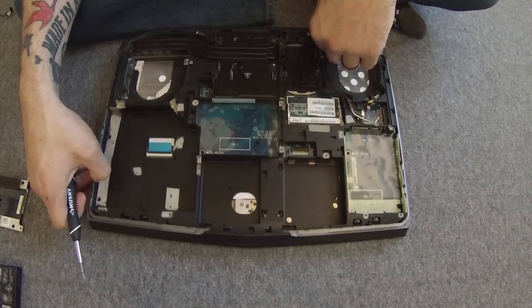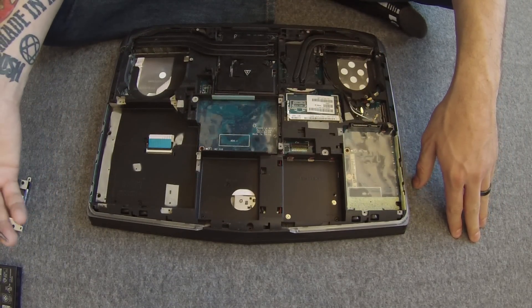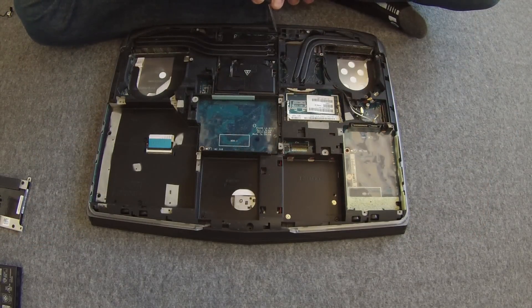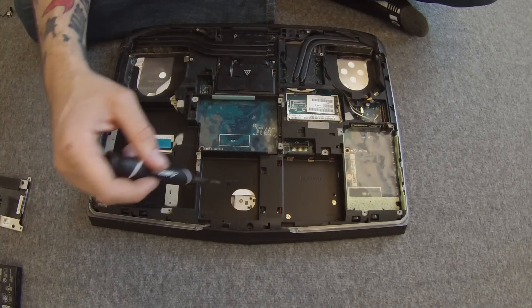Every single screw you need to remove is within sight. You need to remove all screws that are labeled M2.5 — every screw marked M2.5 needs to come out.